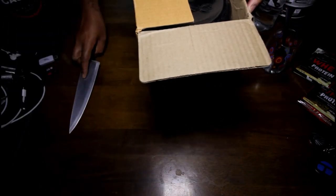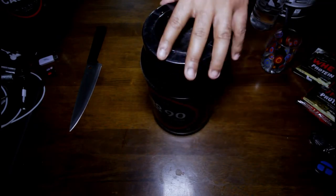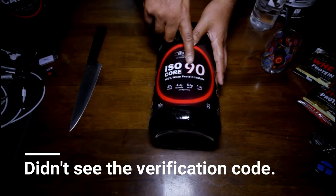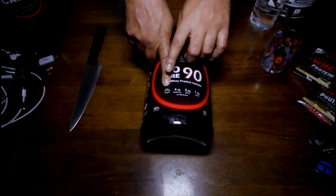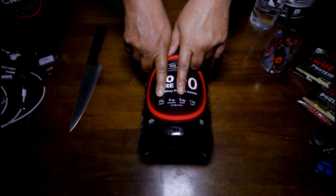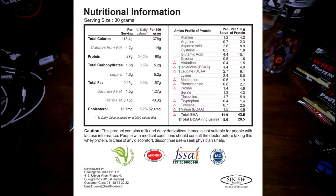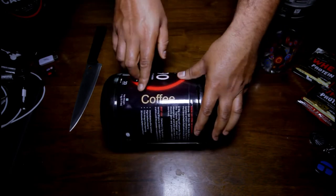Okay, we're opening it upside down — that's all right. Here we go with Isocor 90, 100% whey protein isolate. You're getting 27 grams of protein, 4.4 grams of glutamine, 5.6 grams of BCAA, and 1.5 grams of carb. It's a 90% whey protein, 33 servings in this tub, and the flavor is coffee.